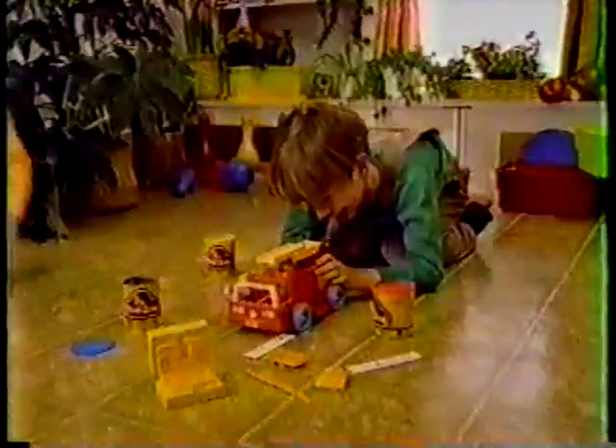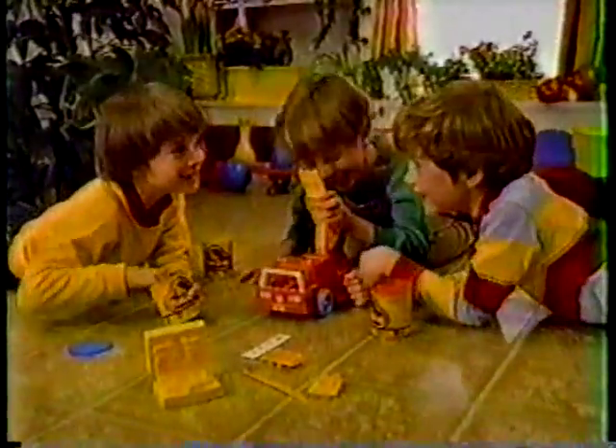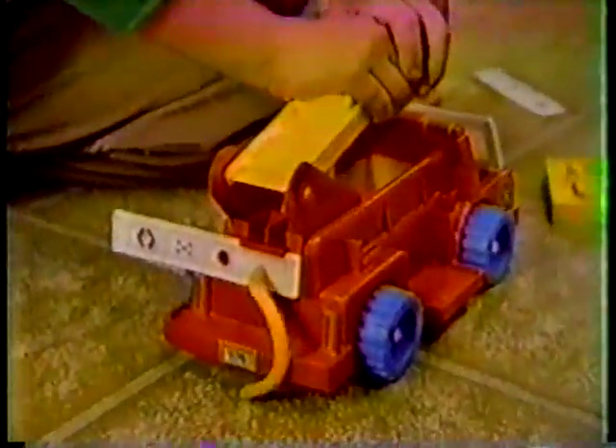Let's have a Play-Doh party! All right! Roar! You can make a whole firefighting squad with a new Play-Doh firetruck toy. Fire! Make a hose!